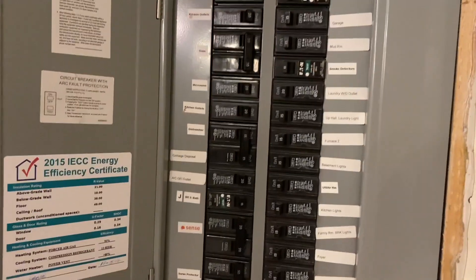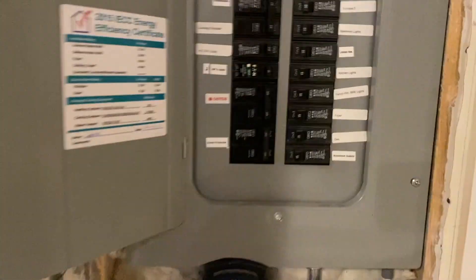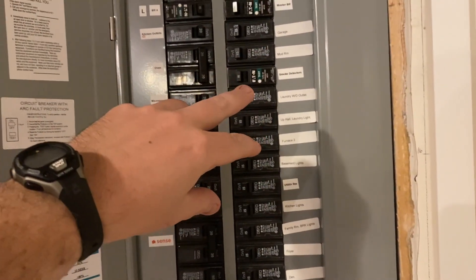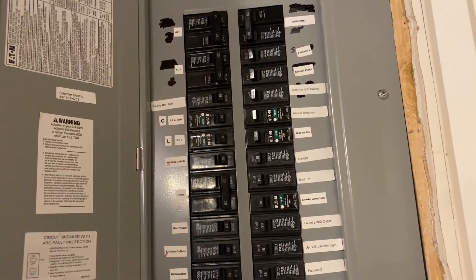To put in an electric vehicle charging spot, I found that all my breakers are full. But I have a sub-panel that's got plenty of open spots. The plan is to take a couple of circuits and move those over to the sub-panel, which will free up two spots I can use for a 60 amp breaker to power the charging receptacle.